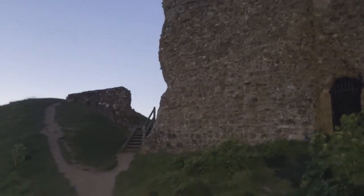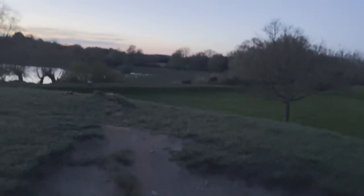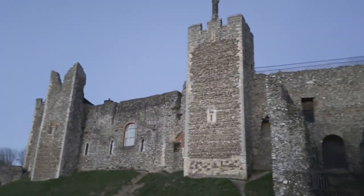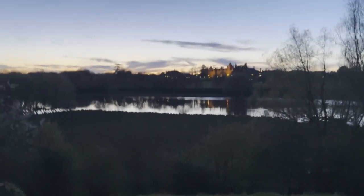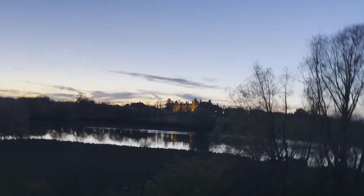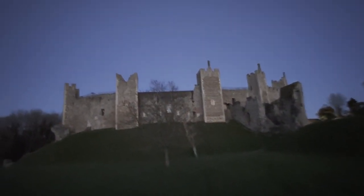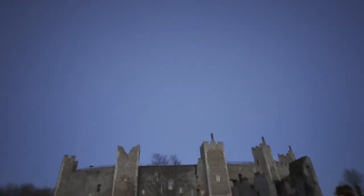Wow, look at this place! Here are the dungeons. It looks like Hogwarts castle! This is the view we have and look at that sky up there. Fantastic - we just got to wait for it to get dark.